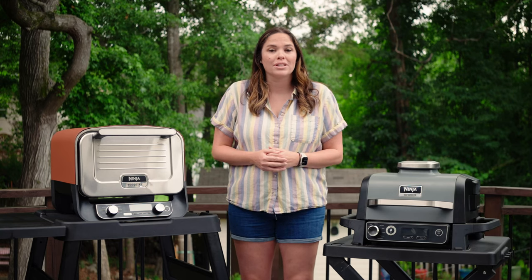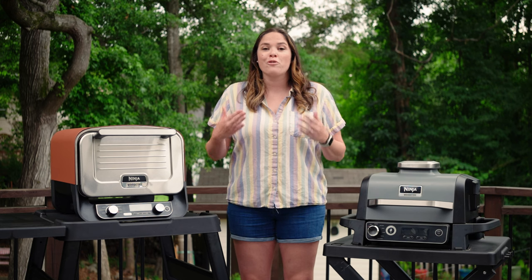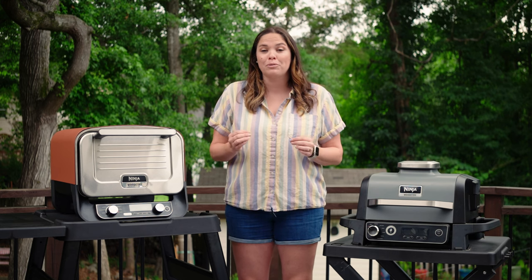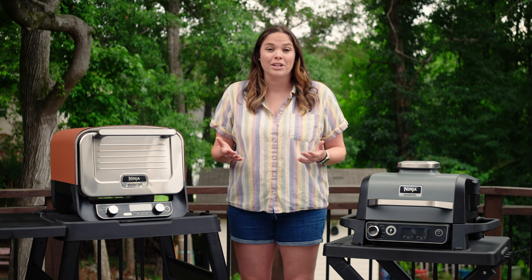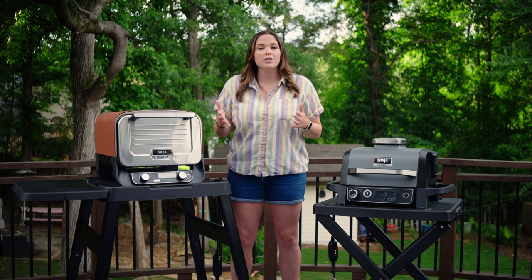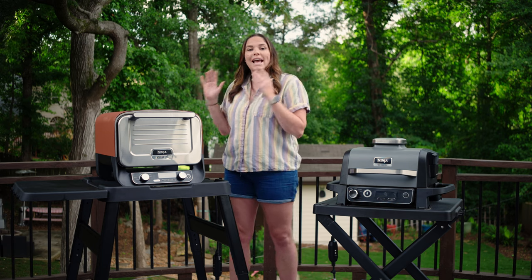Both of these outdoor products pull 1760 watts, so if you're trying to run this on a battery, you may not be able to, or you may be able to for a small period of time. Check your battery details if you are looking to do something like that. If you're looking for something that's going to be more permanent on your deck or balcony, I would lean more towards the outdoor oven.